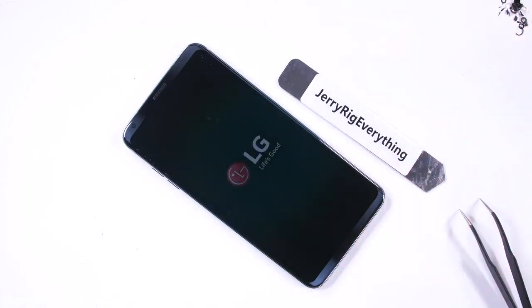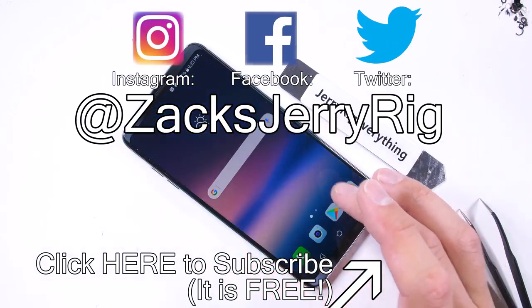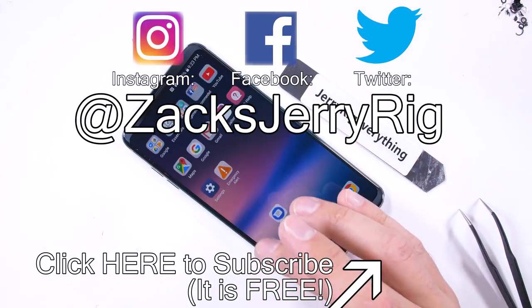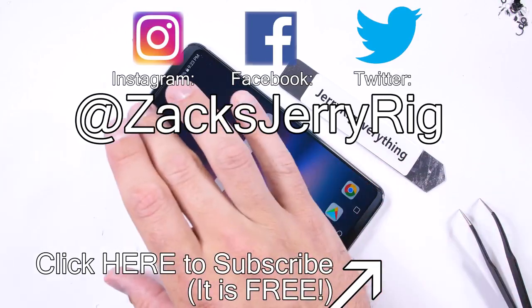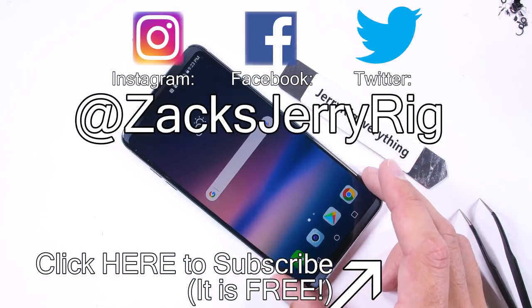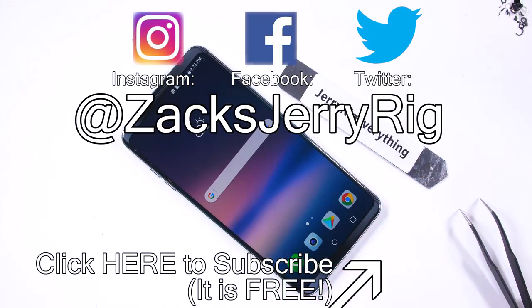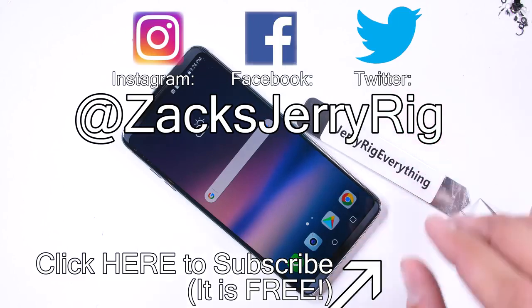I'm pretty impressed with this phone. If the software matches the hardware, this might be the first time LG gets me to switch over from Samsung. Thanks again to LG for letting me review your phone from the inside — the camera hardware is pretty impressive. Come hang out with me on Twitter and Instagram, and I'll keep you updated when I get the retail version of the LG V30 for my durability test. Thanks for watching.